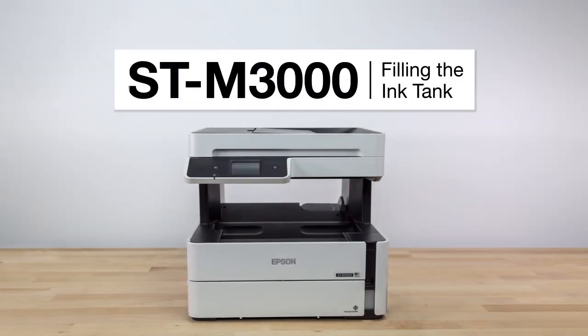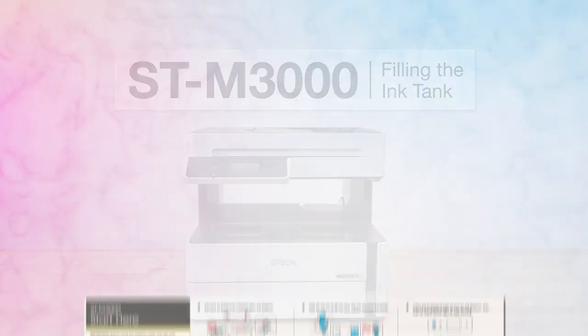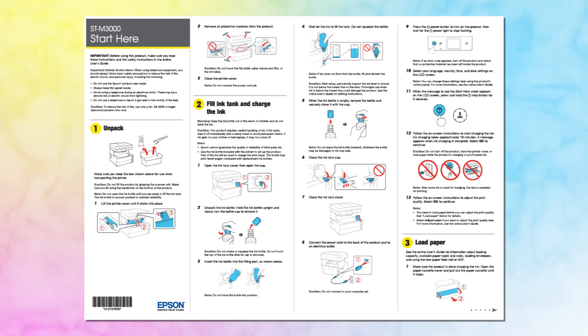This video shows you how to fill the ink tank on your printer during initial printer setup. Before you begin, unpack your printer as shown on the Start Here sheet and place the printer in an area close to a power outlet.